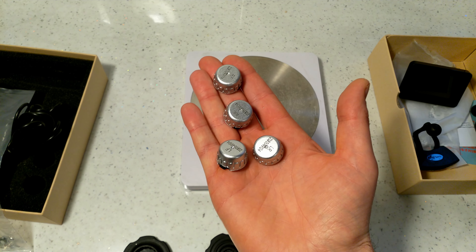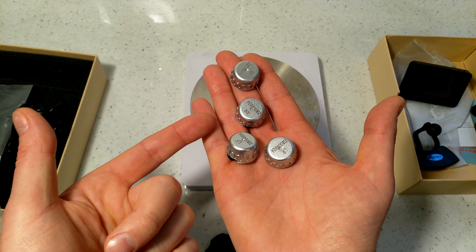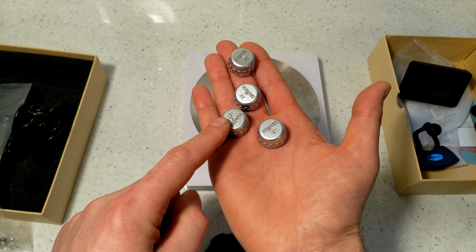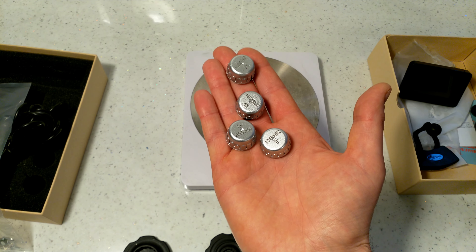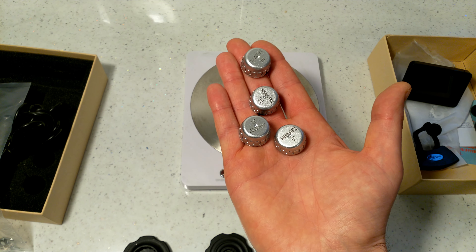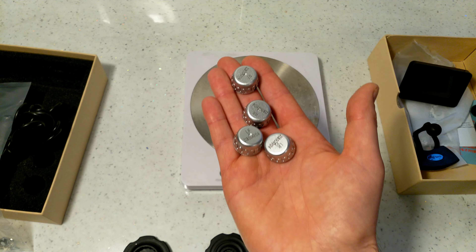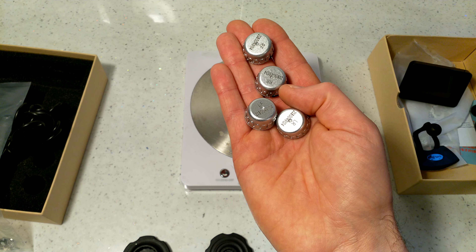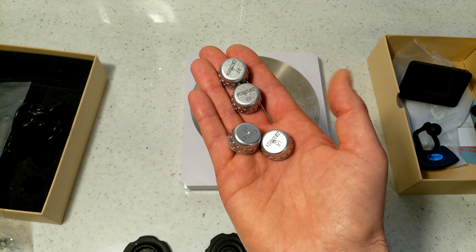10.5 grams each is quite a bit, but having used the older device for three and a half years and changed tires several times, I've never had any vibration or wheel balance issues at any speed due to these sensors.